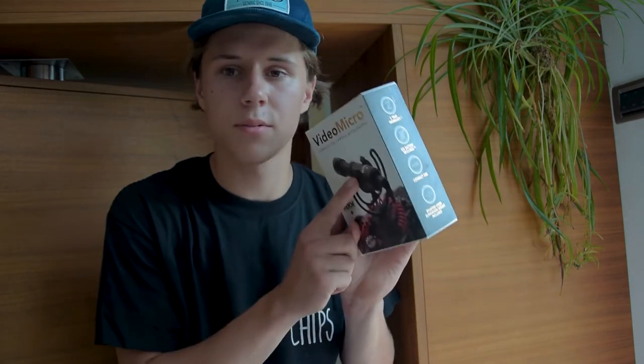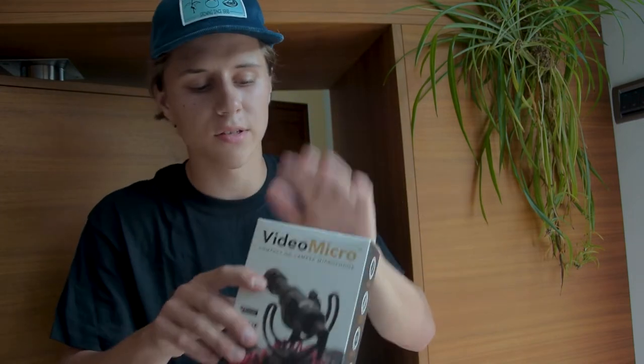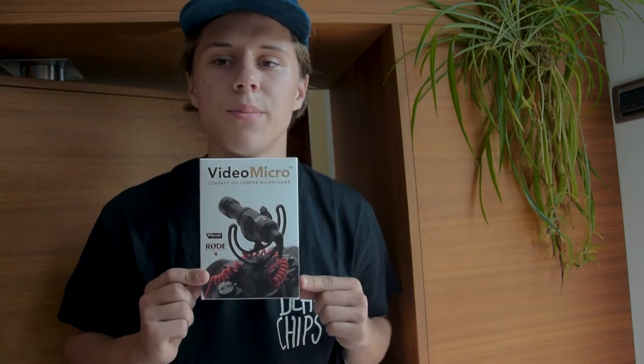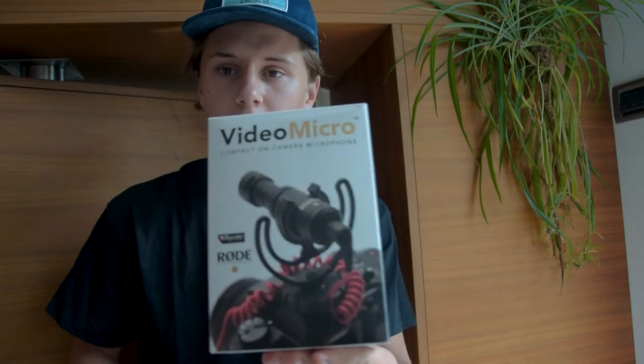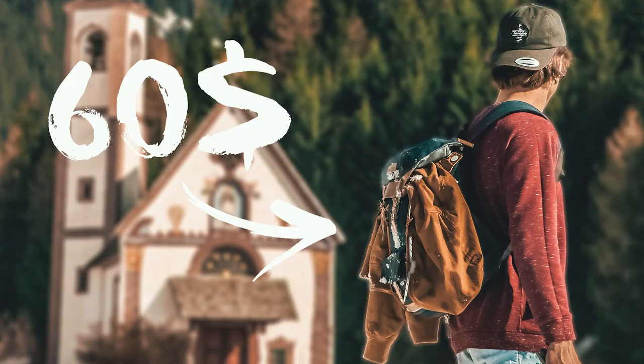It was a couple of weeks ago when I picked up this Rode Video Micro, and I thought I should do a quick review because it's a great product. It fits perfectly in my cheapest professional series on this channel — the bargain hunter series. We've gone through decks, trucks, backpacks, and now the microphone.